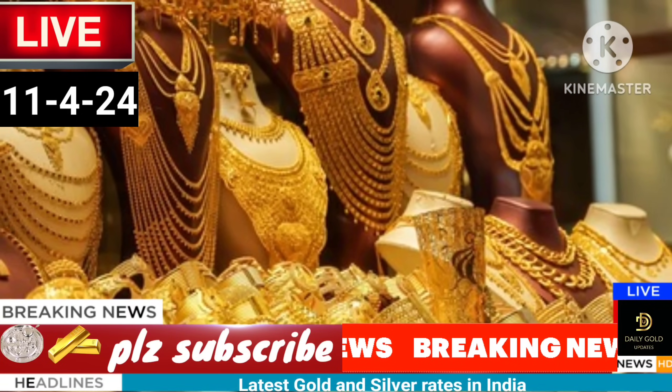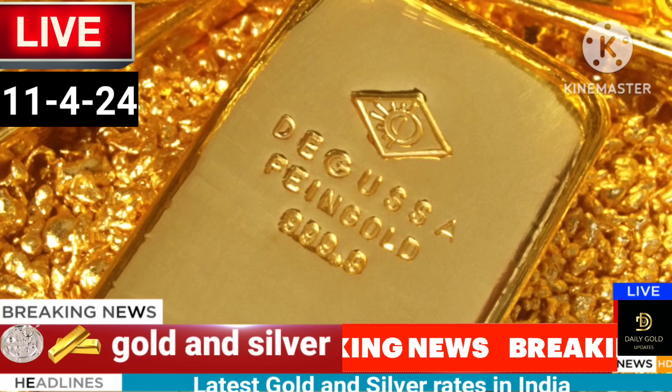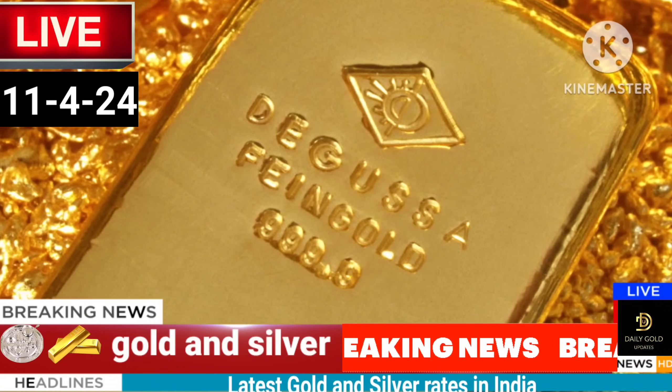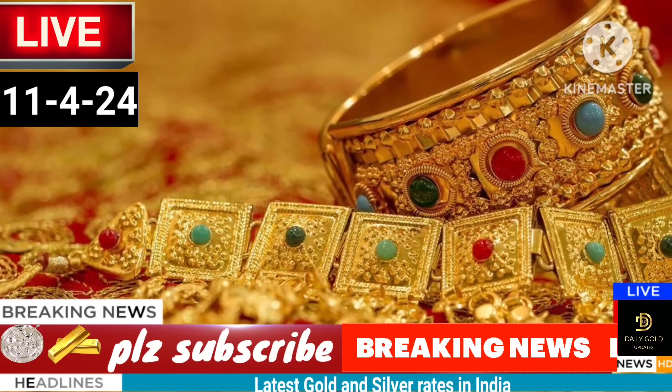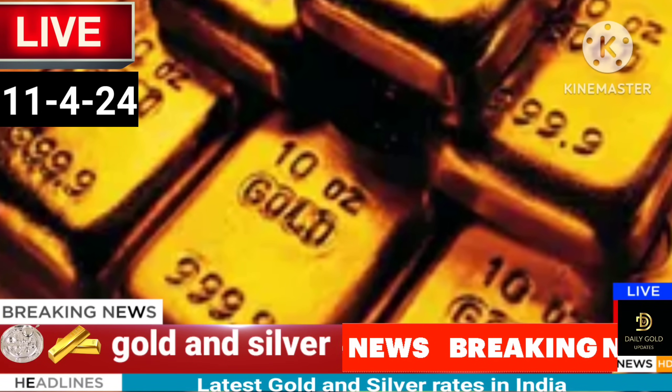1.40 rs. 1.19 rs. 2.00 rs. 1.20 rs. 2.20 rs. 2.21 rs. 3.20 rs.